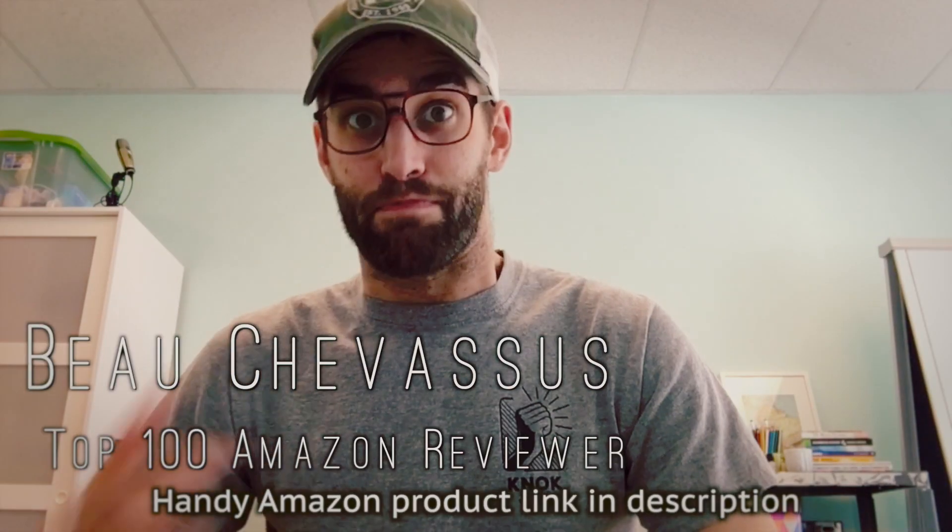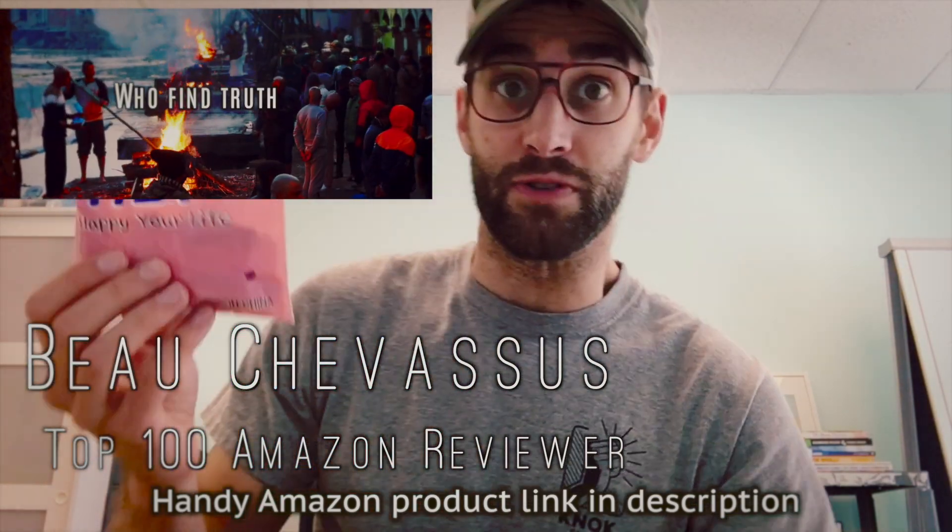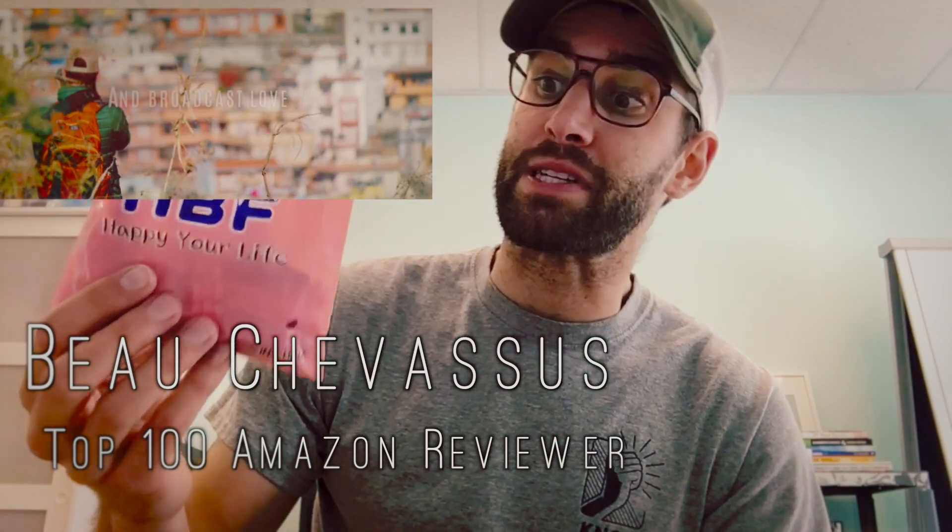Hello, my materialistic minions — it's me, Beau Chevesu with Nox Studio. I run a non-profit film studio and we produce video for other non-profits, but enough of the shameless sales pitch.